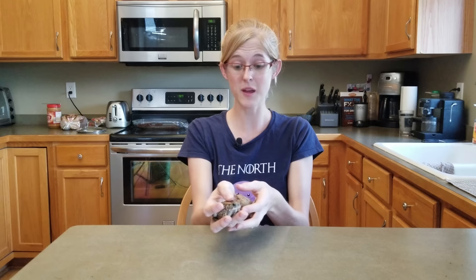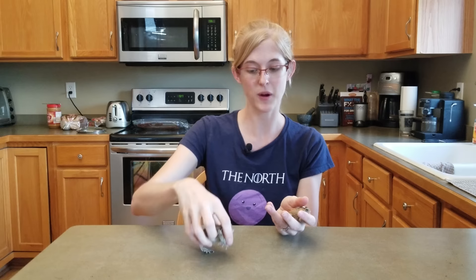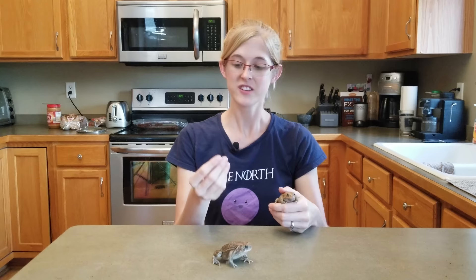You can handle them if you'd like — I do occasionally for educational purposes. But since they are amphibians and absorb everything through their skin, make sure you don't have anything on your hands before you touch them. This includes lotion, sunscreen, bug spray, just about anything. To be safe, rinse your hands off in regular water — not soap — before handling them, just in case anything on your fingers happens to irritate their skin.